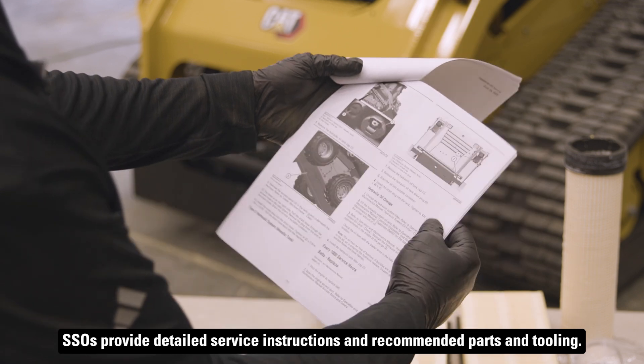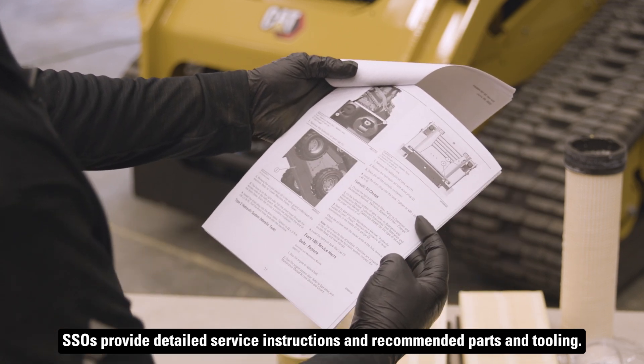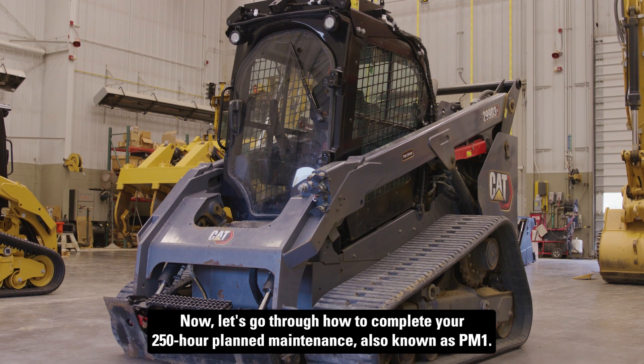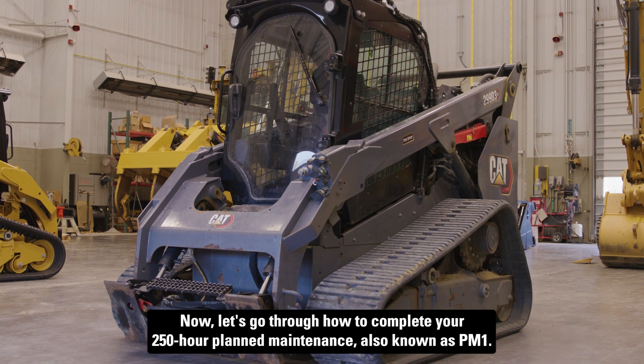SSOs provide detailed service instructions and recommended parts and tooling. Now let's go through how to complete your 250-hour planned maintenance, also known as PM1.